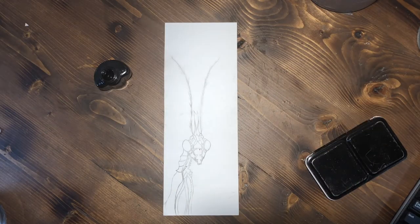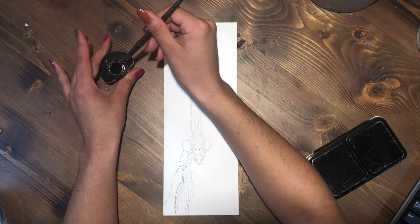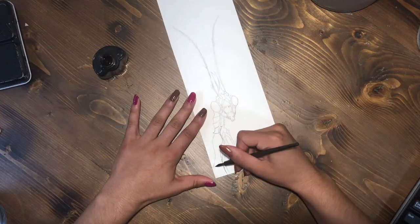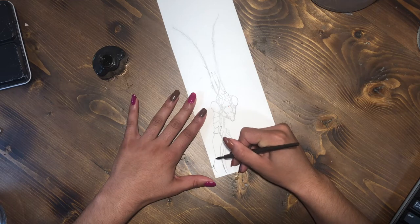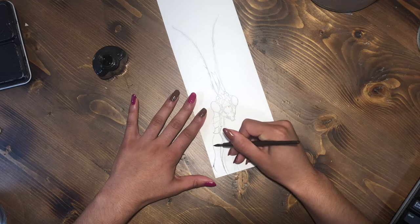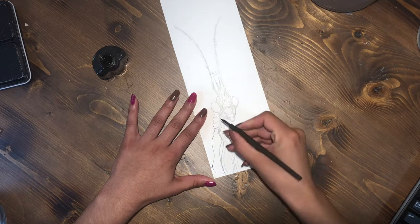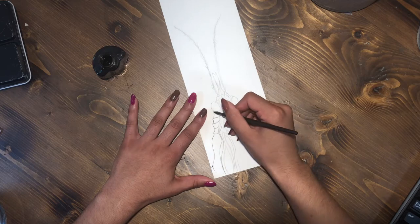Hey everybody, it's Seriously Sydney here, and today I am bringing you a tutorial slash walkthrough on how I inked this piece. This piece is called Mantis. I just transferred it to watercolor paper — the Canson XL watercolor paper. If you want to see how I sketched this piece, you can look at my previous video to check that out.